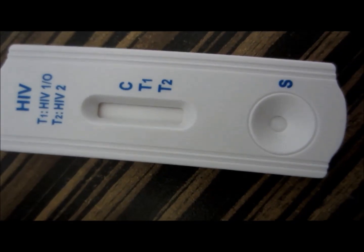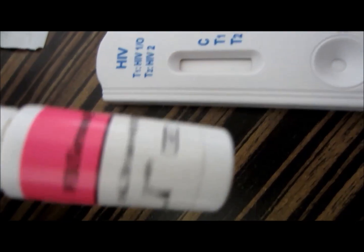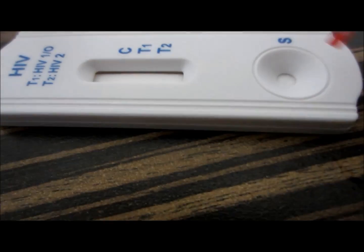Hi friends, this is the HIV test which is being performed by me and is being done on me — the blood sample used here is mine. This is a one-step, very rapid, simple immunoassay test to detect HIV. You need the HIV kit,